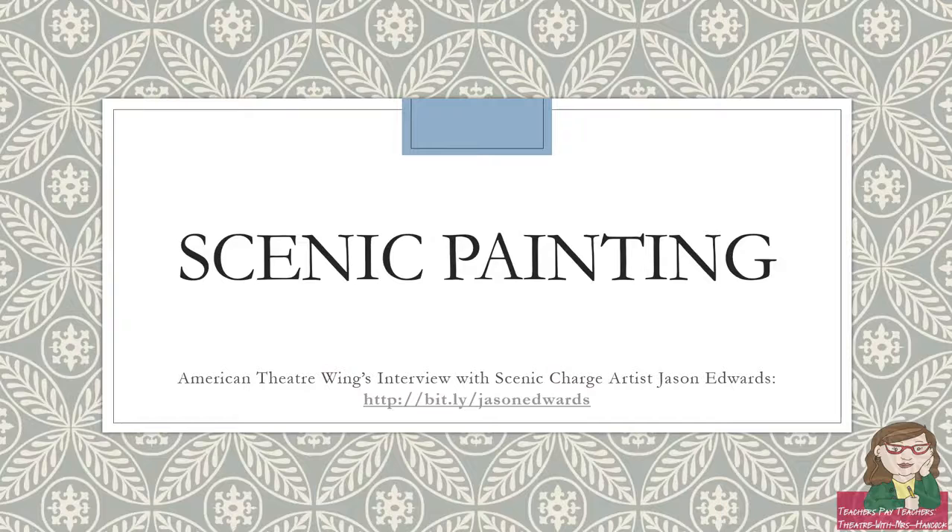I like to begin with a video from American Theatre Wing's interview with Scenic Charge artist Jason Edwards. I think he nicely encapsulates what the job of a scenic charge artist or scenic painter is, and if you pay attention to the video, you'll see a little preview of some of the stuff we're going to talk about, such as working with a grid, dry brushing, scumbling, using a liner brush, etc.